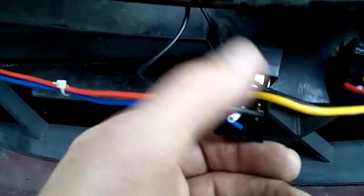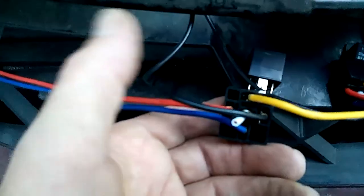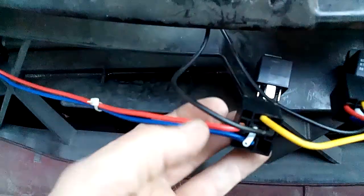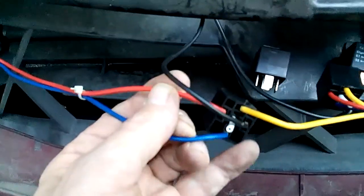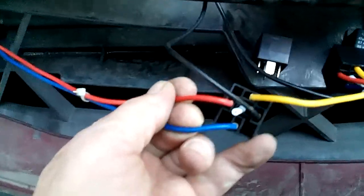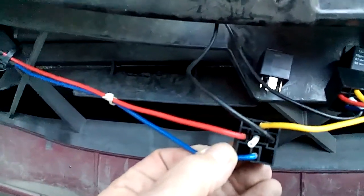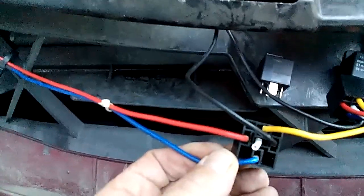The right wire needs the ground, the left one is the source-in and trigger, and the bottom goes to the source-out — in this case, right to the headlights.